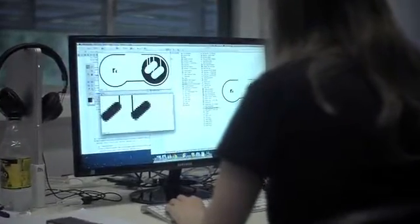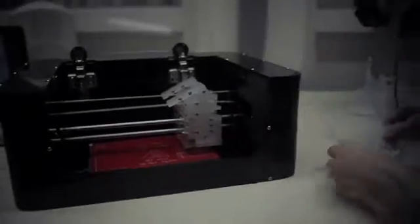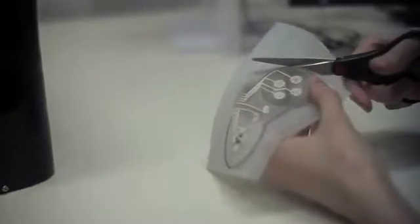Having access to a product like this when doing my engineering projects would have been incredibly useful. Instead of spending hours soldering and having to correct mistakes, I could have simply quickly and easily designed a circuit board, even in MS Paint, and printed it out and have it working within minutes.